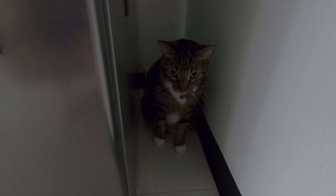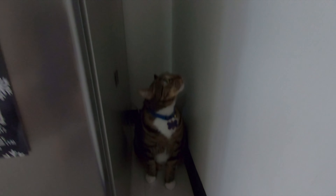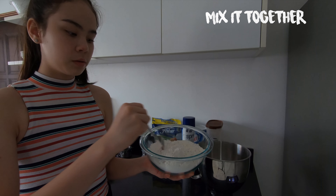Tiger is in here baking with me too. He is in this little corner — I don't know what he is doing. Such a cutie. I think he is just exploring. I am just going to use a fork to mix it around.